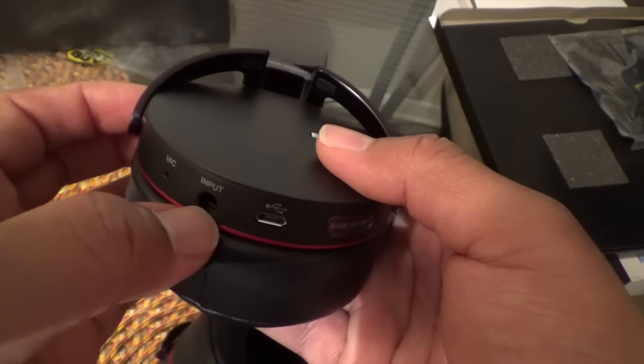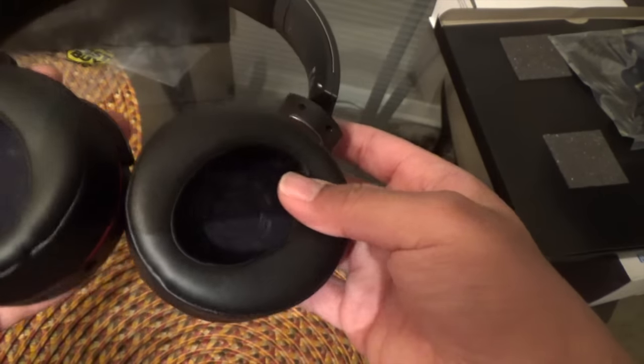Let me show you how they look on me. They are pretty comfortable — they don't feel heavy or like they're weighing me down at all. I can see wearing them for an extended period without them hurting my ears. Here's a side view, and the other side. These are not going to be gym headphones for me, so I'm not concerned about sweat resistance. I'll use these at the airport or around the house, something like that.